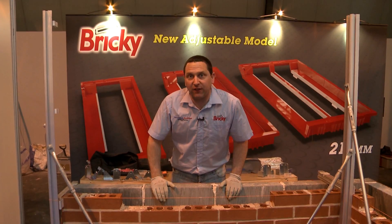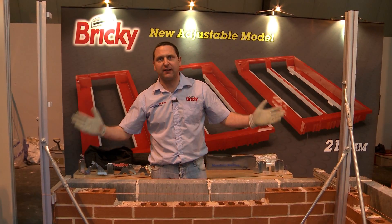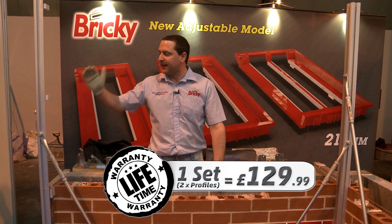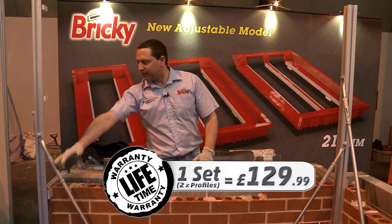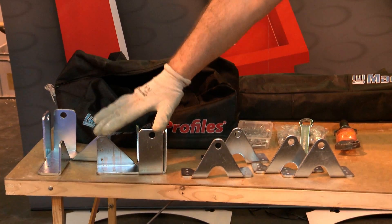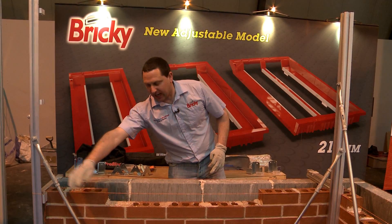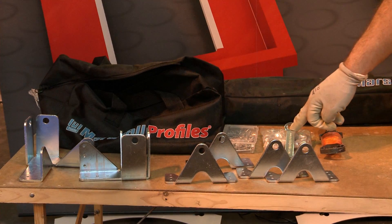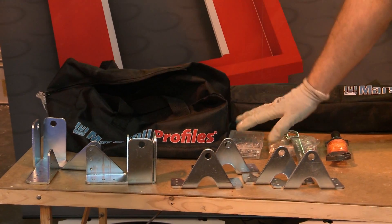In terms of the money and what you get in the kit — the basic profile comes as a set of two at $129.99. For that you get two standard profiles, four stay bars, two profile base plates, four extension arm base plates, the notch bolts, even the spanner to tighten them, your fixings, and your string line. So that's £130.